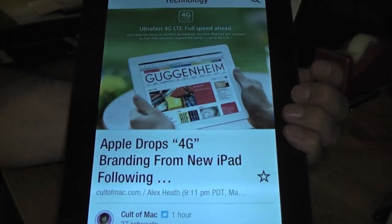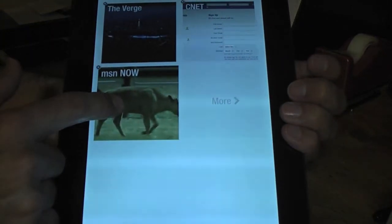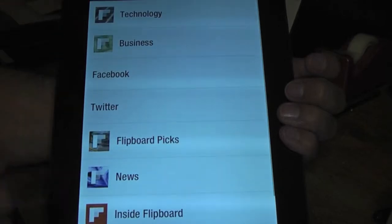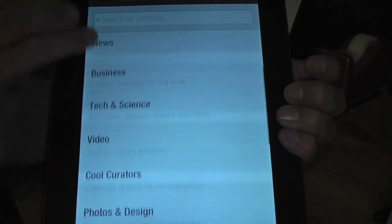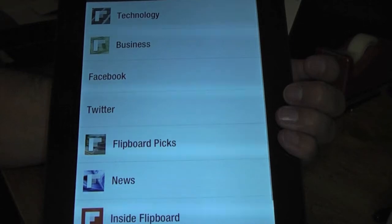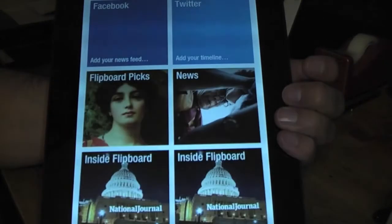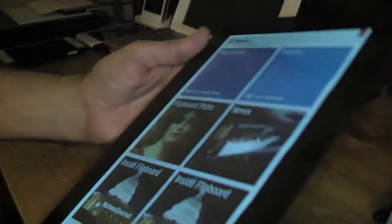One more thing — if you want to delete anything you've added, just click and hold it, hit the X button, and it deletes it off. Then you're back to either installing more or just going back to whatever you had on there, as you can see.